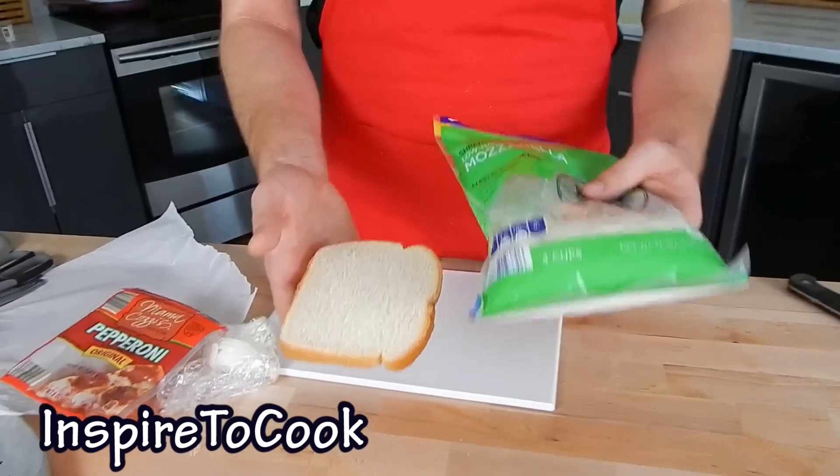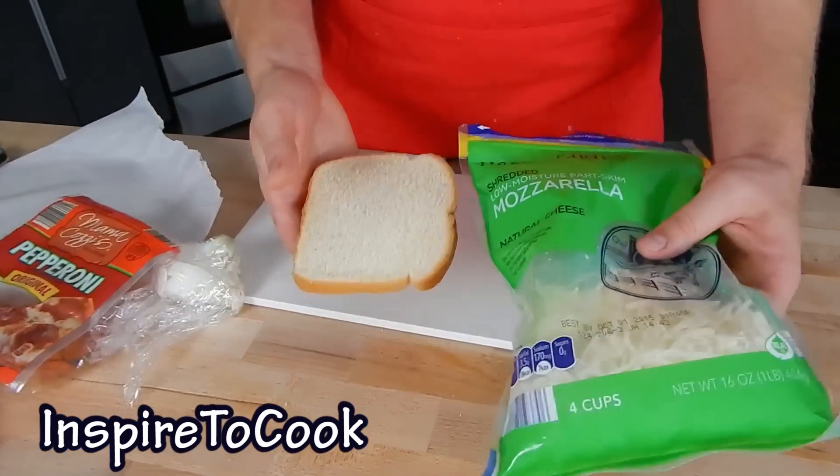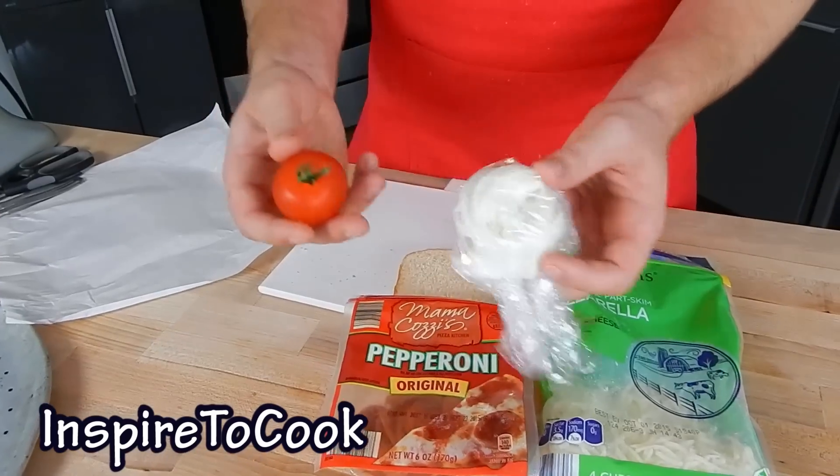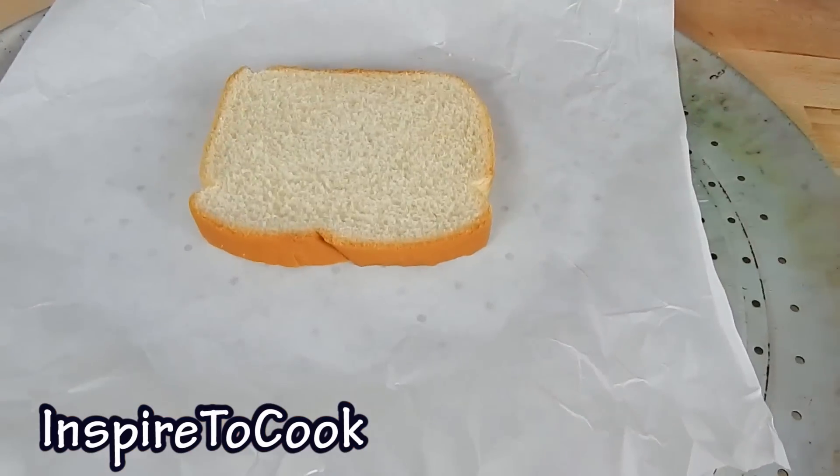And the most beautiful part about it, you probably have all the ingredients at home. If you have bread and cheese, then use it and you can make the pizza. But I'm also gonna use some toppings — I have some pepperoni, some tomatoes, and some cut up onions.